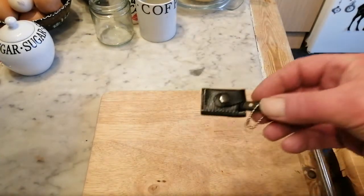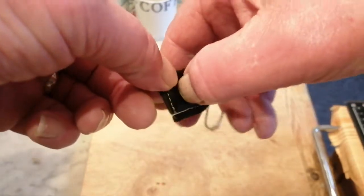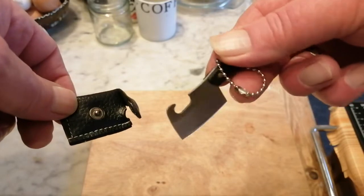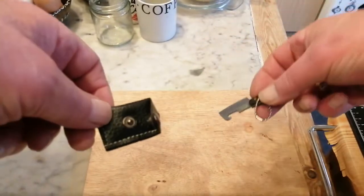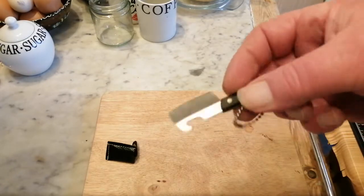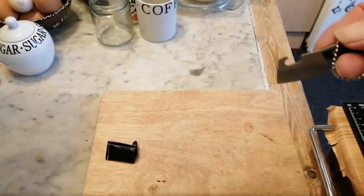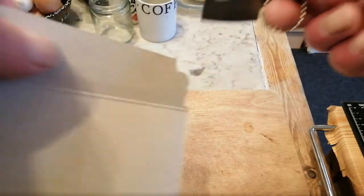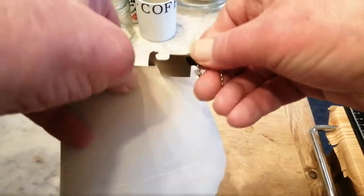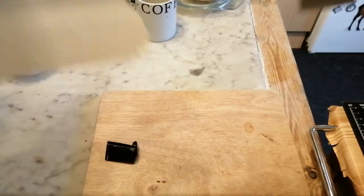Hello again. I thought I'd show you something I had for Christmas in my little Christmas stocking — I absolutely love it. This little mini cleaver. I don't know whether this is a survival aid, an easily concealed weapon, or just a novelty item. I'll tell you one thing it's not — it's not a toy.